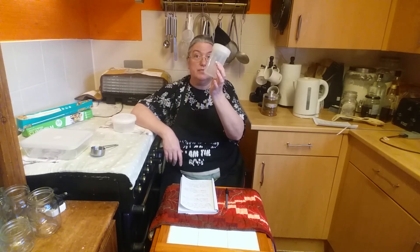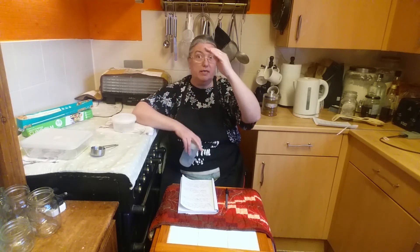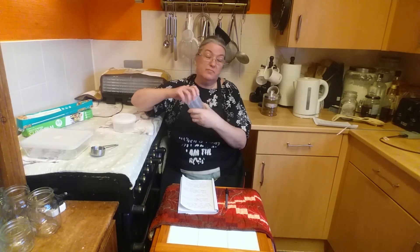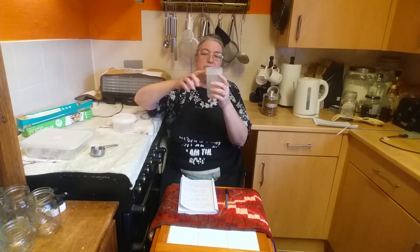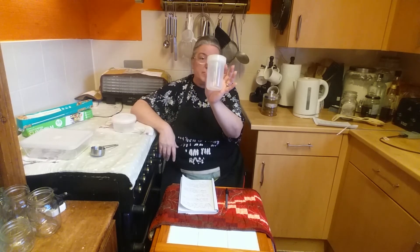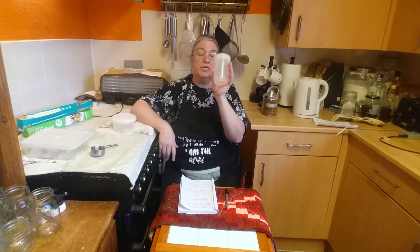You can also freeze some dairy products. Milk, for instance - I use these containers for milk because this is the amount of yogurt that I make. I buy a large one and fill several of these containers up about half an inch to three quarters of an inch from the top, because you have to allow space - the liquid will expand during the freezing process. Put the lid on, freeze as is. Whenever I make yogurt, which is about every three or four days, I pull one of these out, let it defrost, and I've got just the right amount I need.